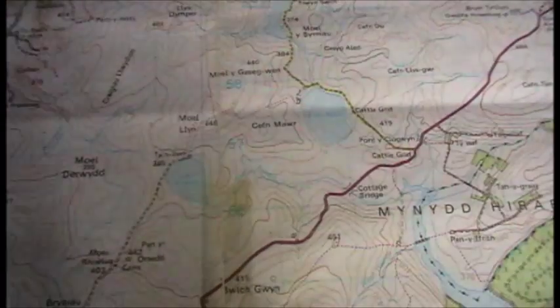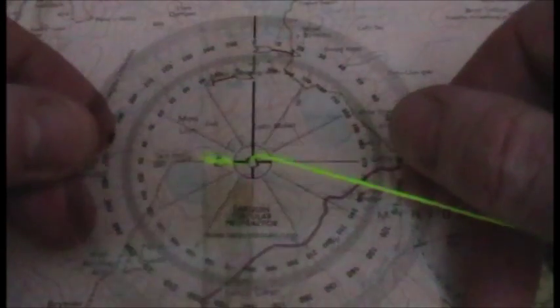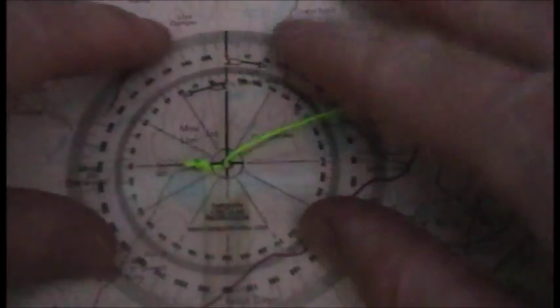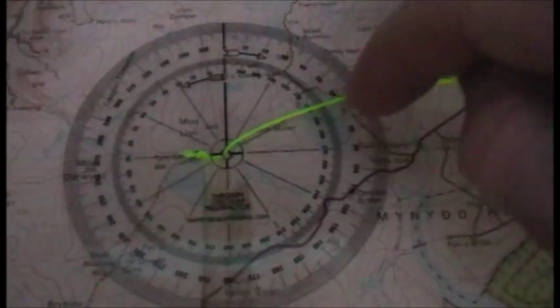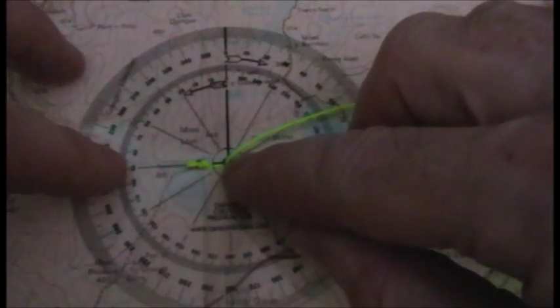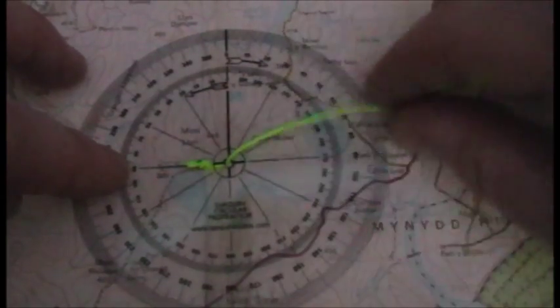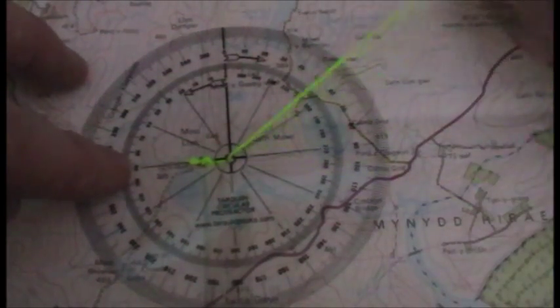This is a demonstration of how to find a grid bearing without using a compass. What you use is a grid bearing protractor. I've made this one myself — all you need is a 360-degree protractor. Just drill a little hole to one side so you can attach some twine.